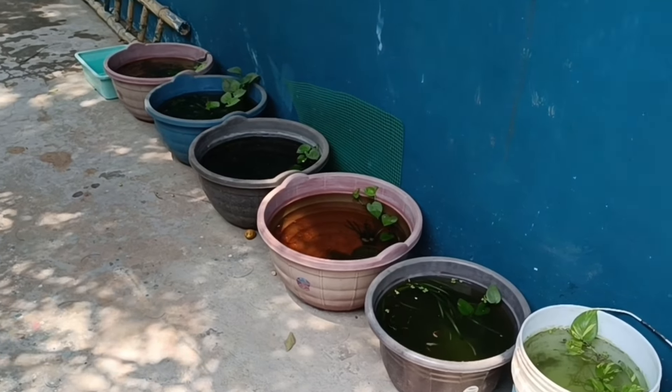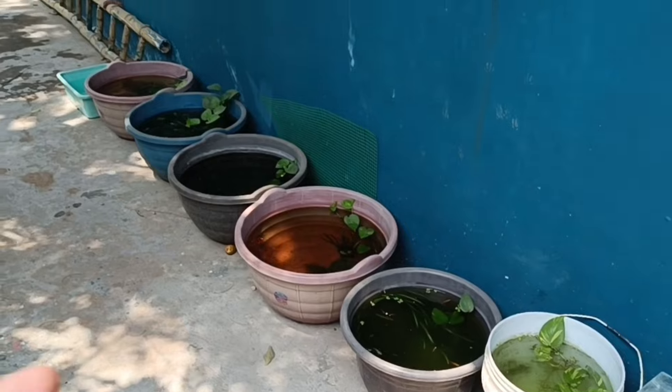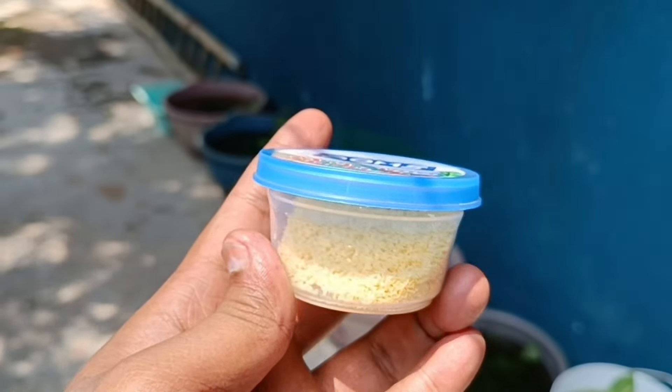Today, we are going to feed the fish in the outdoors. So, if you have a lot of friends, if you have a live feed, you can feed the fish in the outdoors.